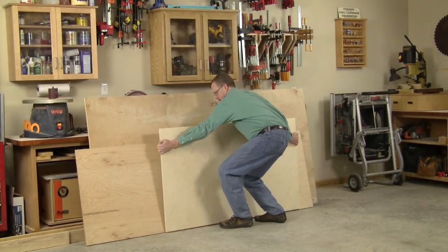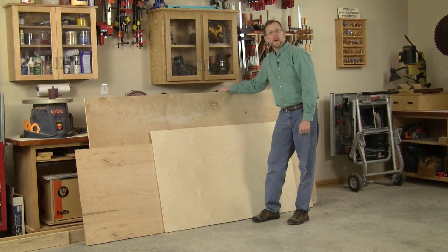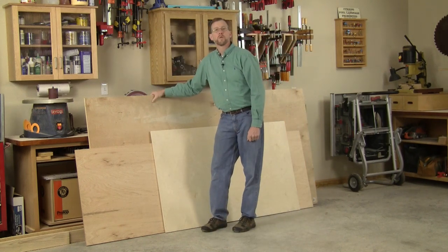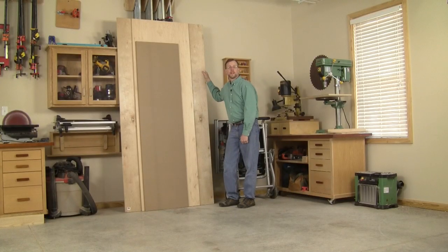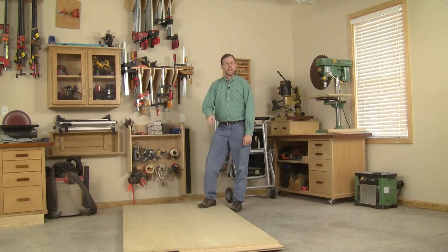The challenge, especially in a small shop situation, is how do you store those big 4x8 sheets and all the cutoff pieces that are left over after your project is done? There's the option of storing them long ways on edge, where they take up eight feet of wall space and usually end up standing in front of other tools and supplies, interrupting your workflow. Or you can store them on end — that takes half the amount of wall space, but there's always the danger that it can damage your materials, or worse yet, you.